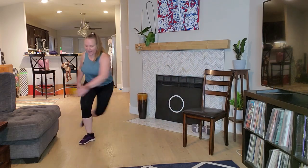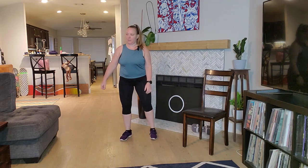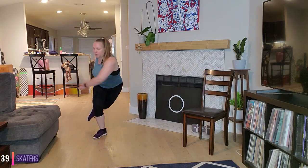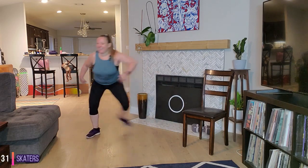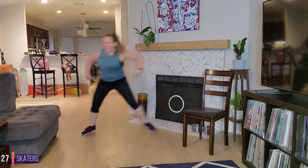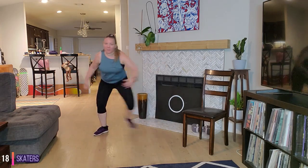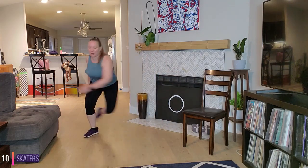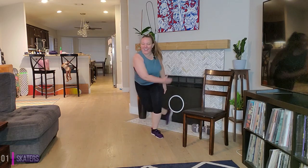Our next cardio move is skaters. You can stay low impact or take that little leap, or a combination of both, which is what I'm going to do. Ready? Let's go. Reach that hand and heel towards that back corner. Awesome job, push. We're about halfway — I'm going to take a little low impact here. You choose your level. Last 10 seconds, let's go, push, fight for it. And time. 30 second recovery — grab a quick sip, we'll be right back.